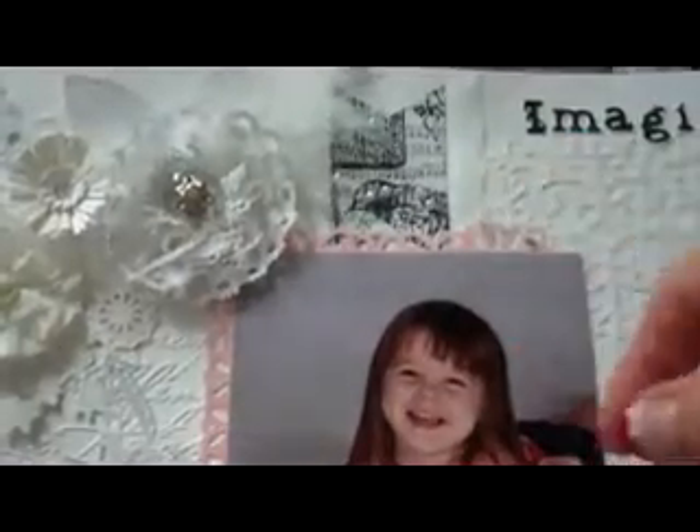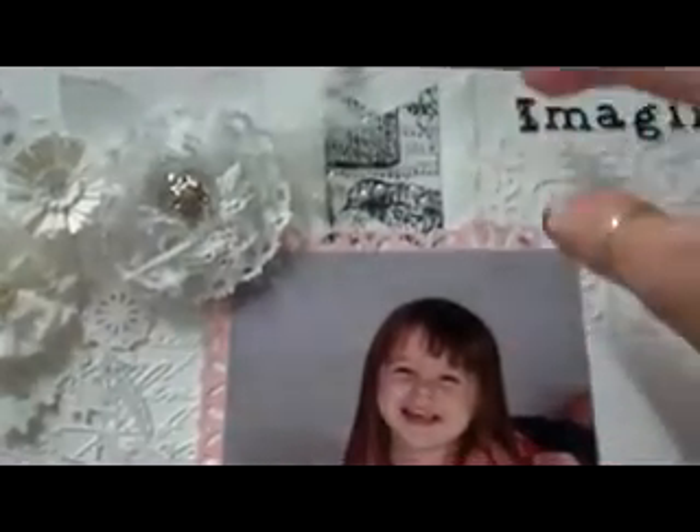This banner that I used in the background — I used a Tim Holtz stamp and my Stampamajig, and I just lined it up and stamped the image, just one side of the stamp, then moved it over and stamped all the way down to the bottom.